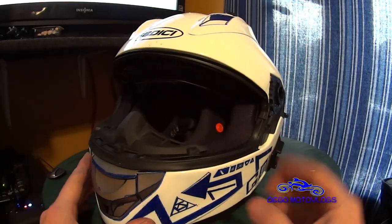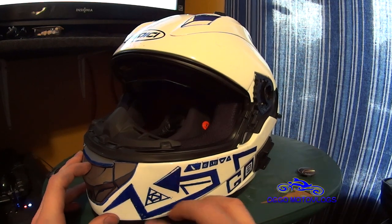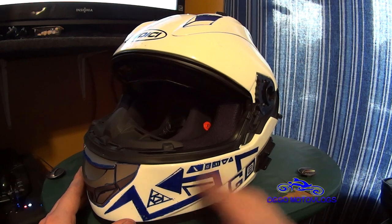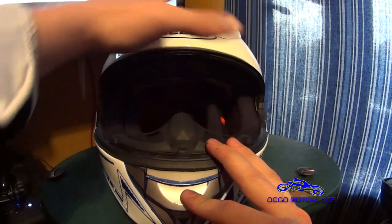This is the basic white colorway. All of this blue stuff on here is just Sharpie — it just so happens that the blue Sharpie very closely matches the blue of my bike, so I drew it on here just to make it a little bit more my own.